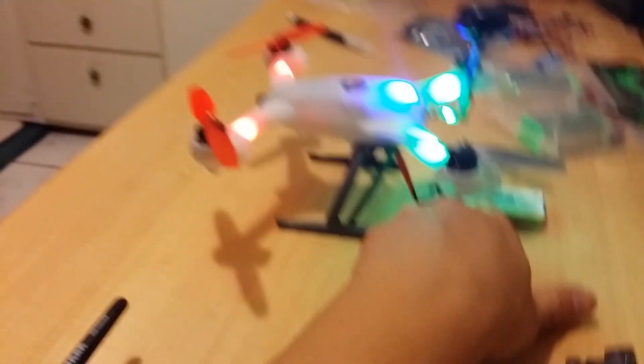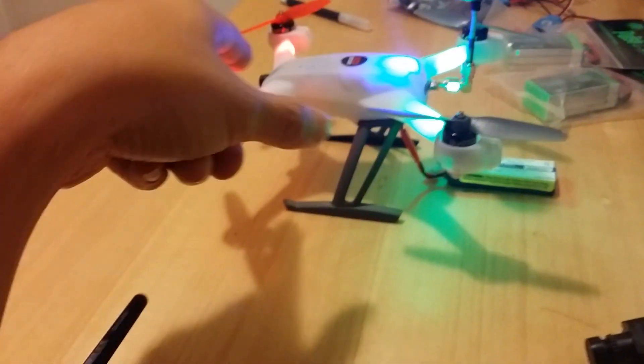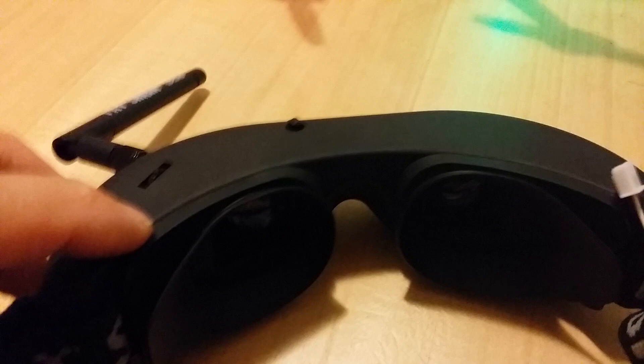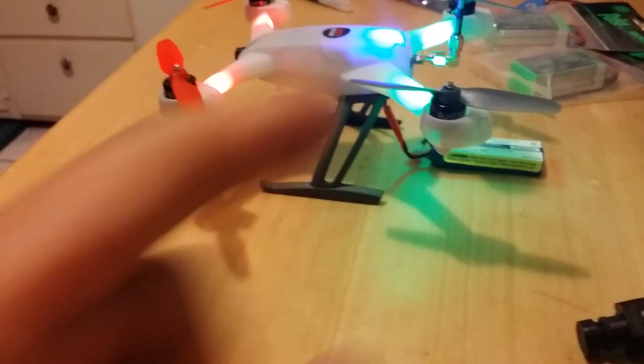The stock battery powers both the quadcopter and the video transmitter and the camera itself. I saw a comment in my other video where someone was getting some line issues with one of his video transmitters and said it may be very similar to mine.